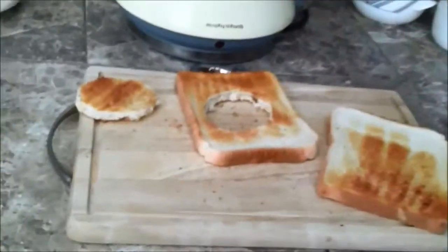So first off we are toasting the bread — lovely toast. It's pretty simple and pretty nice. So once your toaster's done, you want to cut them both into holes like this.